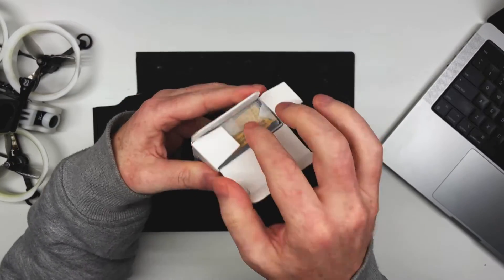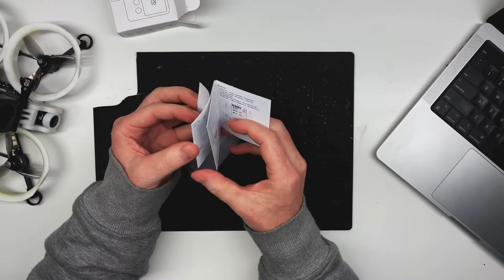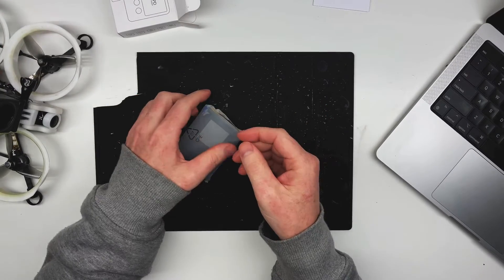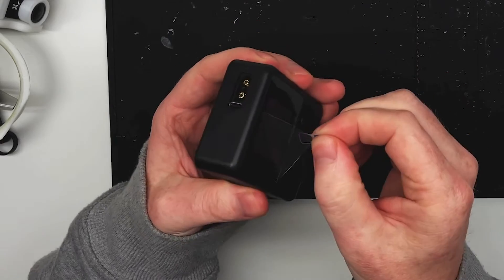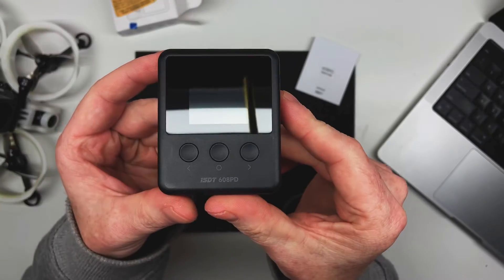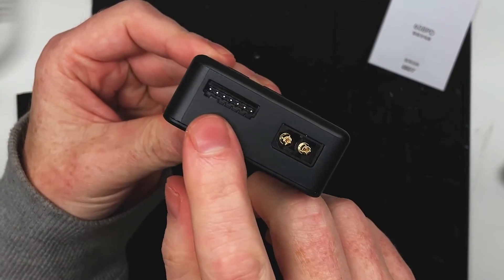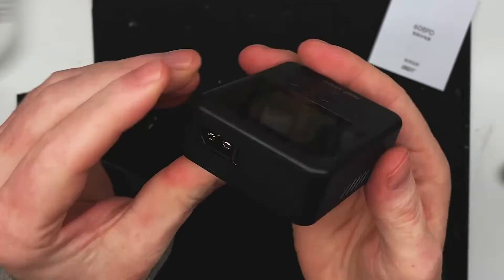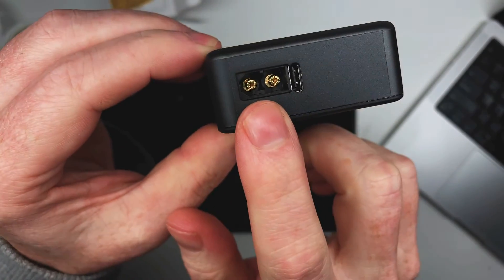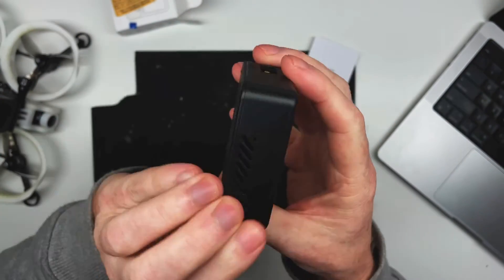The 608PD can accept up to 140 watts via USB-C and 240 watts DC. Now, don't be a weirdo and keep this packaging plastic on — you know who you are. Upon inspection, the unit is very lightweight. Here we have a balance port for up to 6S alongside an XT60 connector. On the other side, an XT60 input and USB-C port, and of course the usual ventilation for heat dissipation.